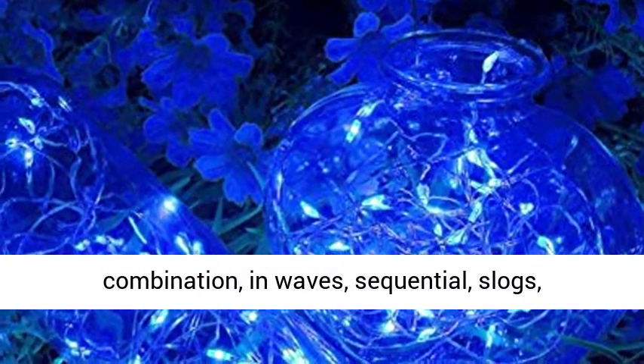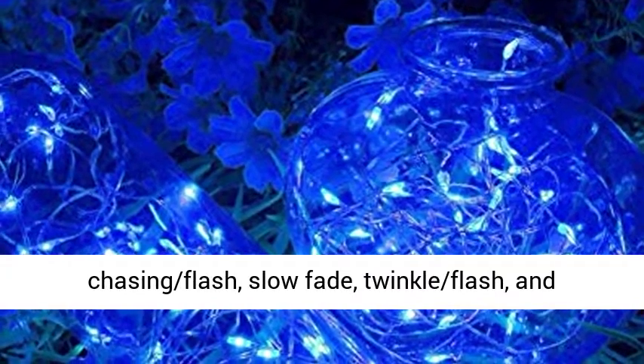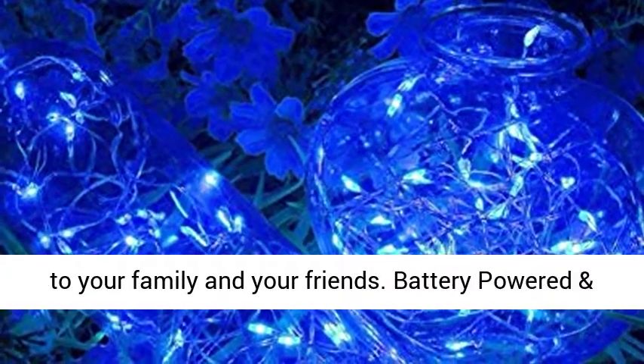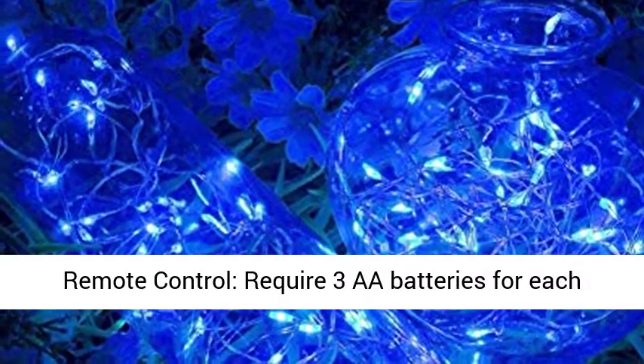8-mode settings include combination, in-waves, sequential, slugs, chasing flash, slow fade, twinkle flash, and steady on — creating a joyful and festive ambience for your family and friends.